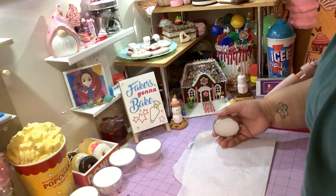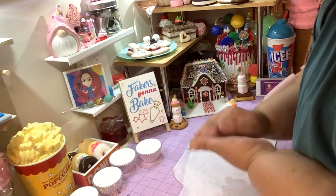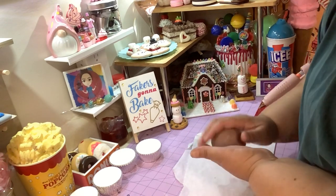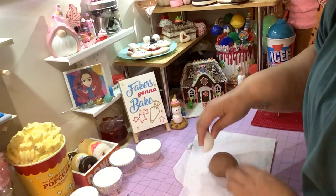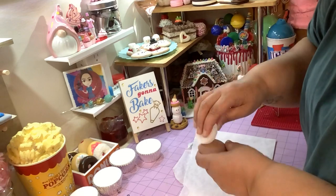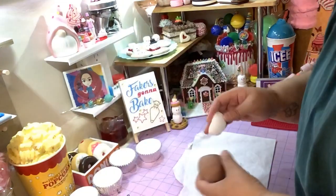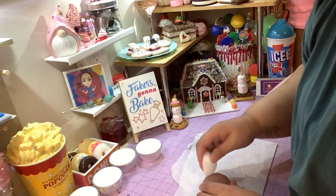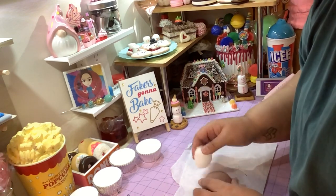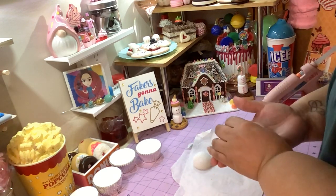There you go — that's the body of your turkey. If you want to give it texture to make the skin look more rippled, you can take another piece of foam ball and press it lightly on the surface. See that texture? You don't have to do that if you don't want to.